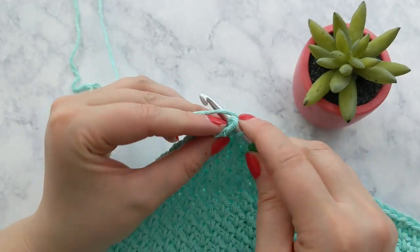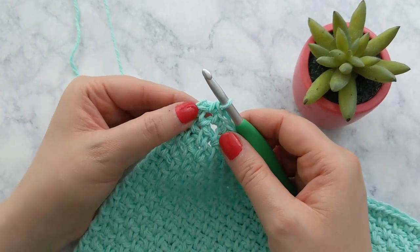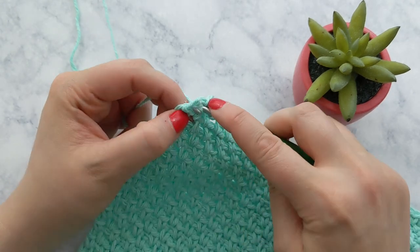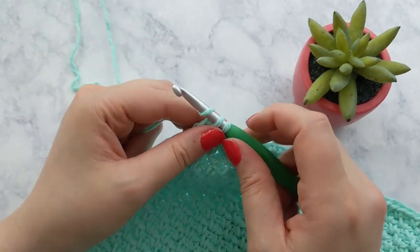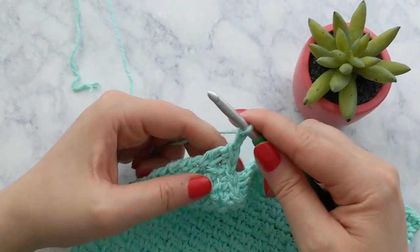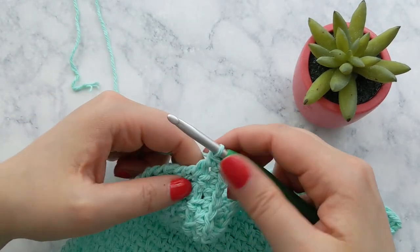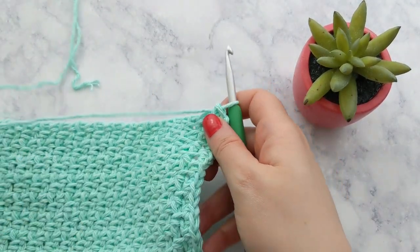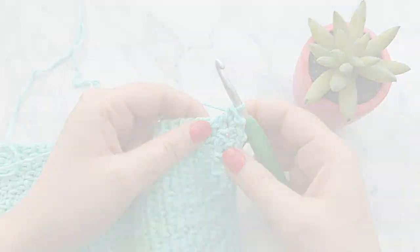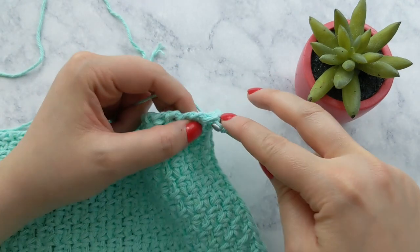I've just about reached my last stitch, which will go into the chain two starting space from my previous row — and that is a corner stitch. So I'm going to work a single crochet, followed by a chain two, and another single crochet into that same stitch. Now we'll rotate our work so the side is facing up, and we're going to work 32 stitches along this side edge.